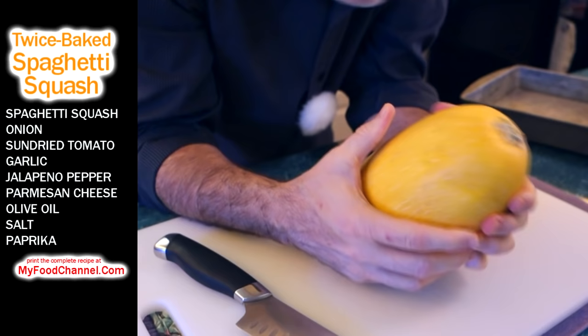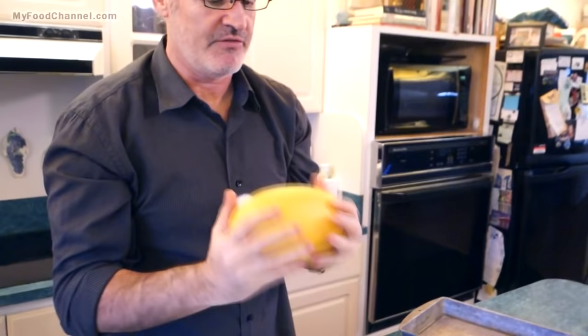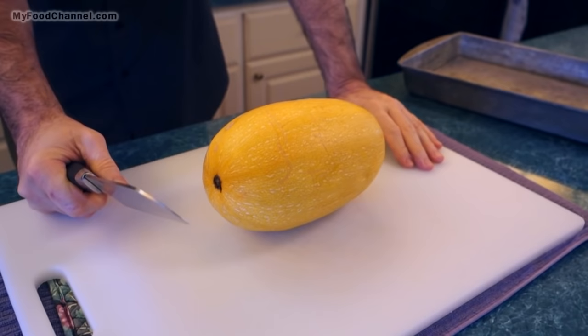This is a dinky-doo spaghetti squash and we've had this sitting around the house for two weeks now, just out on the counter, and it's still in pretty good shape. When you buy spaghetti squash, you want to get one that's firm and heavy for its size. This one, even though it's been sitting around for a while, is still pretty hefty — so it's not dried out.